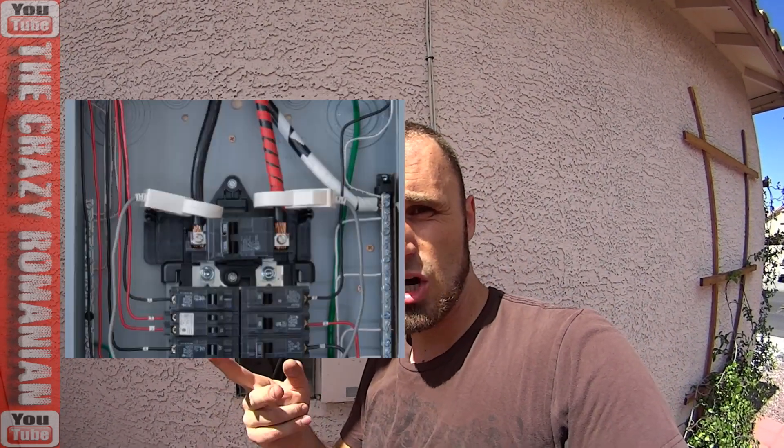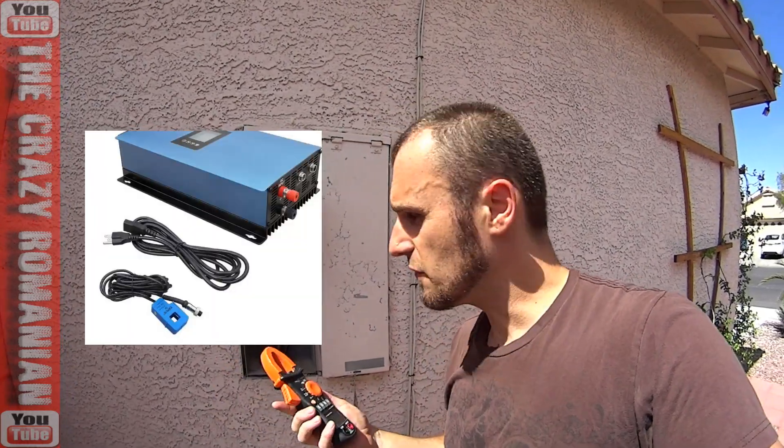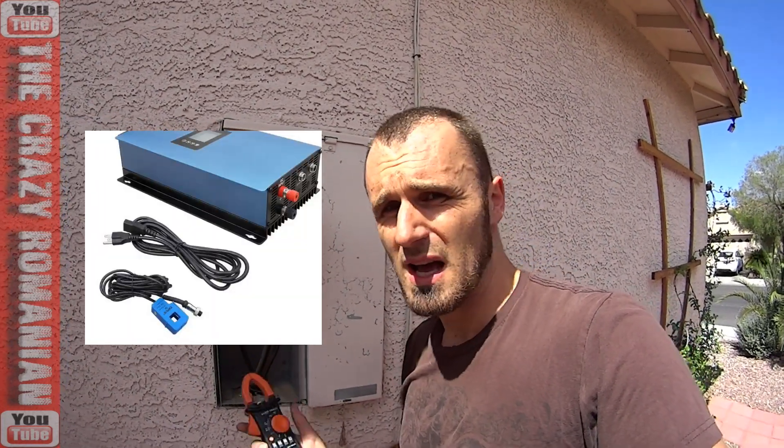The only way to get around that is to have two grid tie inverters hooked up with two separate C-clamps. Unfortunately, they don't make one that can accommodate two C-clamps to get a reading from both of them. And if you're thinking about putting a C-clamp over both phases at once, it won't work that way.